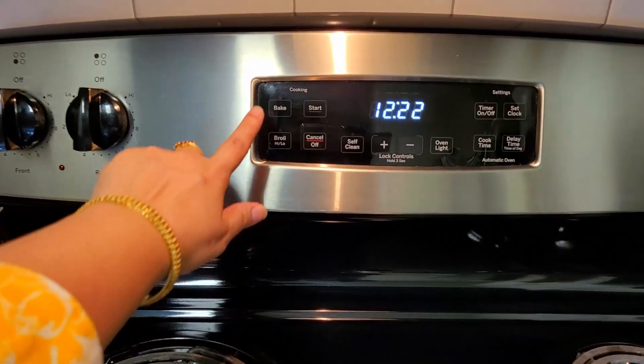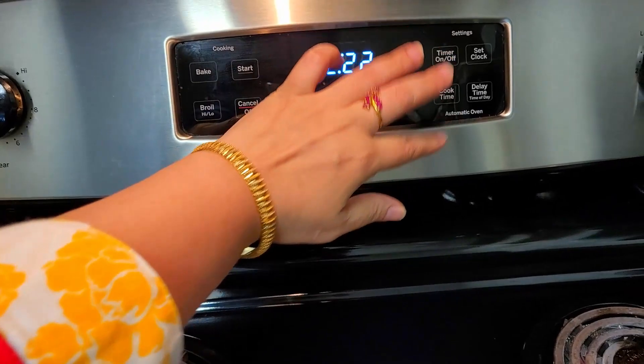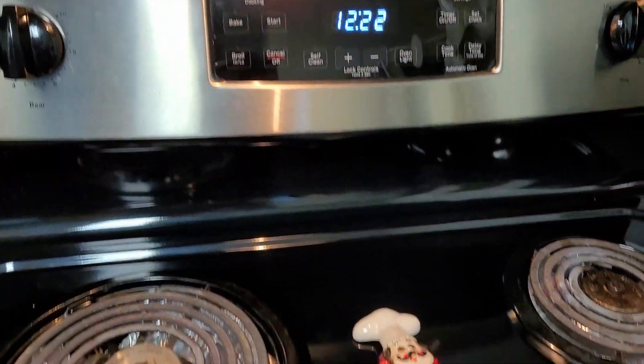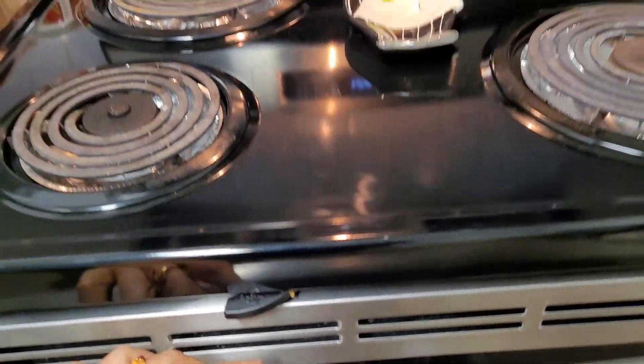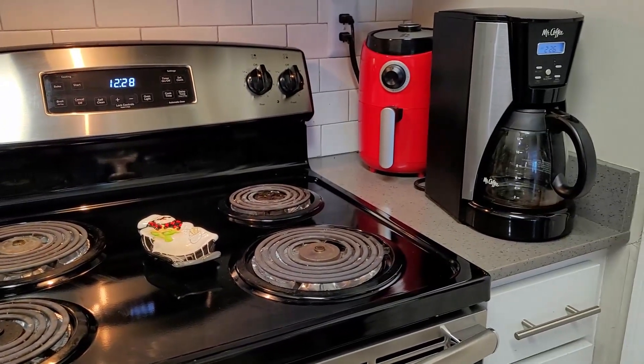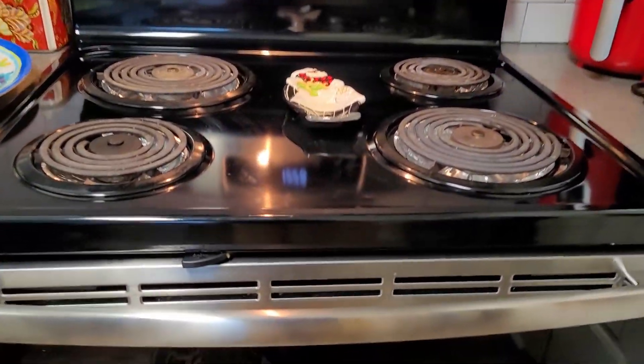It totally runs on electricity, so all the LED panels and switches are given at the back for safety. Whereas if it were a gas stove, they would be right in front. Now let's see how the oven works.